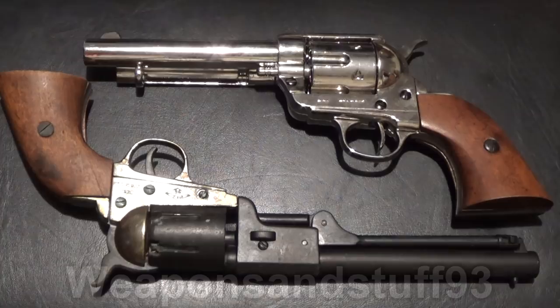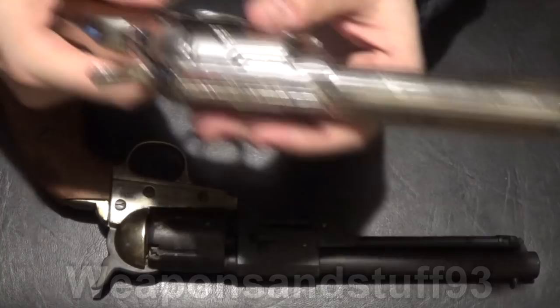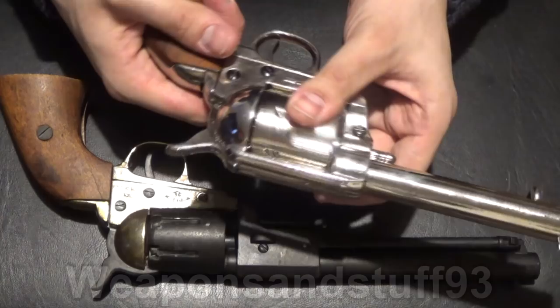However, people have pointed out to me in videos that there are little things that aren't right with them. That doesn't bother me because most of these Denix revolvers are at least about 60 to 100 pounds, whereas obviously an original from that time period would be several hundred if not thousands of pounds — similar figures in dollars. With this one, you can move the chamber, it only goes clockwise, but you can move the chambers around without pulling the hammer back, which apparently you shouldn't be able to do.